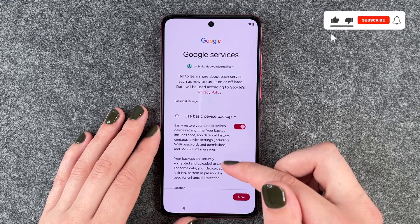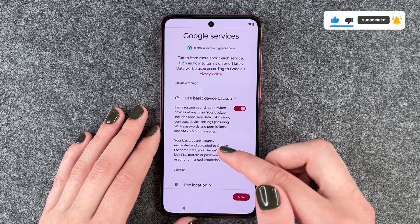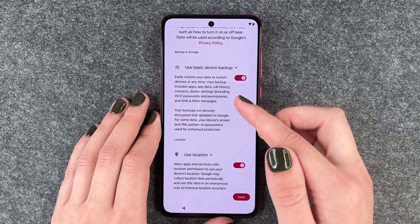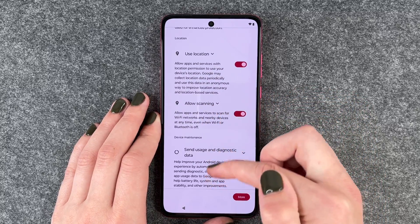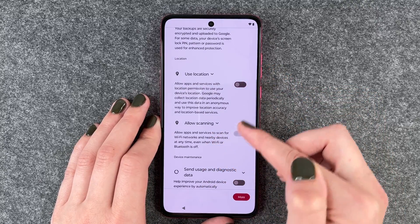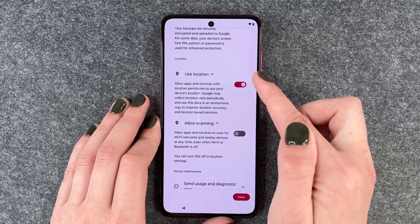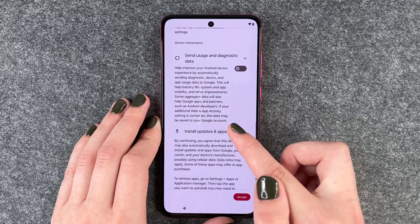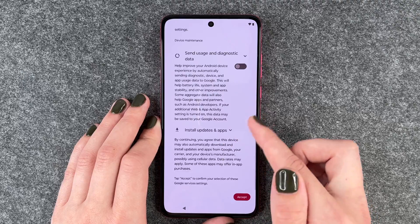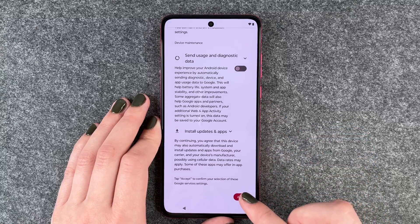Now we have the Google Services tab. To learn more about each service, such as how to turn it on or off later, tap the arrows. Data will be used according to Google's Privacy Policy. We have Use Basic Device Backup, Use Location, Allow Scanning, and Send Usage and Diagnostic Data. If you turn location off, Allow Scanning will be turned off automatically as well. I accept.